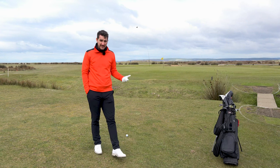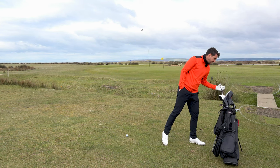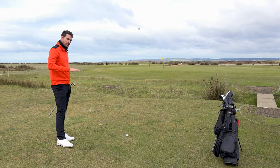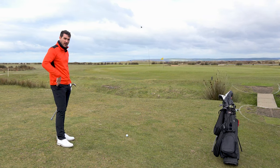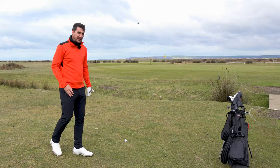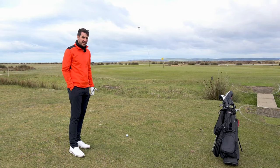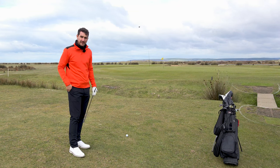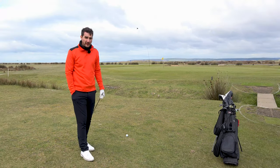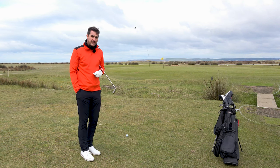I'm going to go with the 50 degree. I'm going to try and hit this ball just shy of the slope, or maybe just onto the base of the slope. First bounce, I'm visualizing it going up to the top of the hill and then releasing out. The wind is into my face, which generally adds a little bit more height, certainly adds a bit more backspin, and generally prevents more roll out once the ball lands. So the wind does play a huge role in shots, even when it's only 30 to 40 yards in distance.